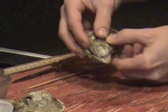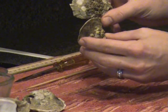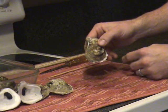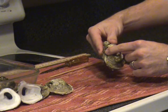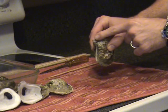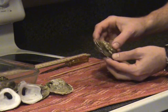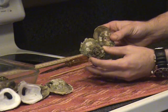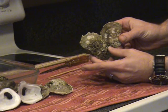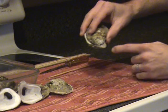Observe how the two valves fit together. The shorter of the two valves is the right valve. Notice how the umbo of the longer valve, the left valve, extends beyond the umbo end of the right valve. Typically, the right valve of an oyster will be shorter and less concave than the left valve. However, since the size and shape of an oyster can be influenced by its environment, observing the umbo end is the most reliable way of differentiating between the right and left valves.